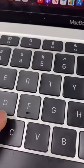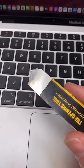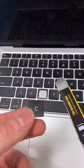I'm going to locate the sticky keys — it seems like it's the X, C, and the space bar. We're going to take our tool — you can also use a flathead — pry under, and we can remove the C. Obviously, don't let it go flying.